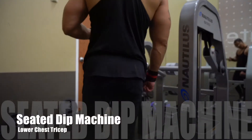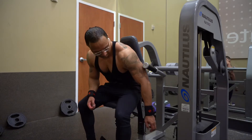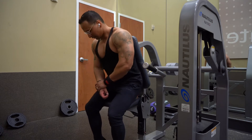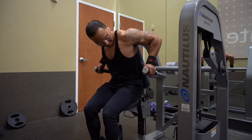Seated dip machine. Adjust the seat up to the height of your triceps. Next, adjust the weight as desired. Grab the handles in a neutral grip position.